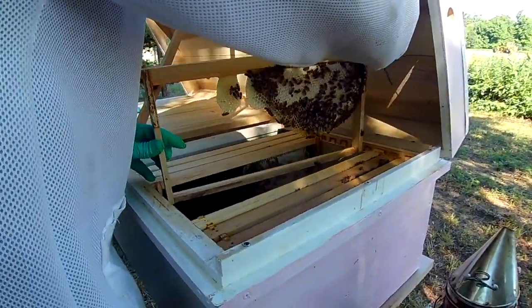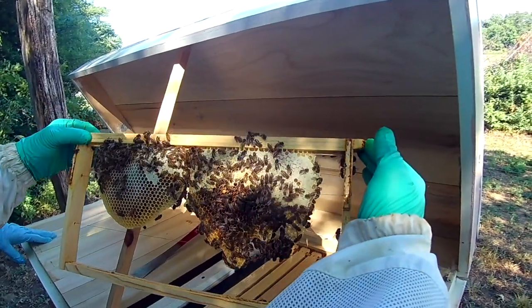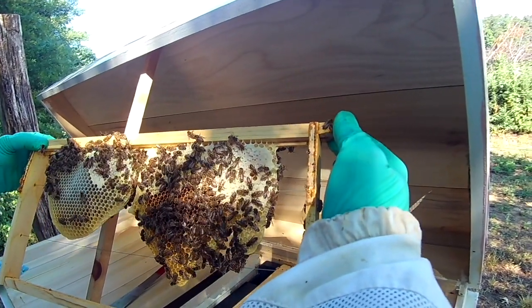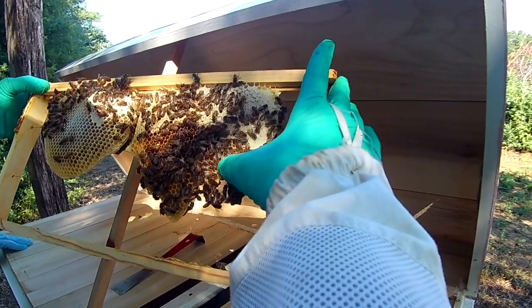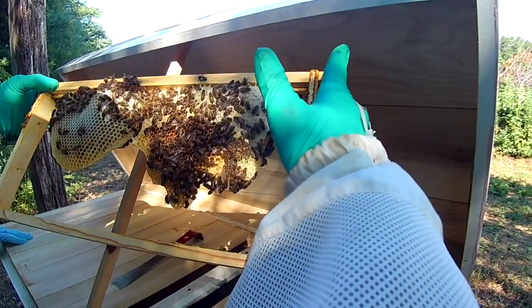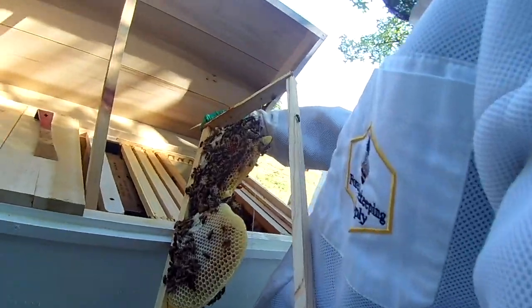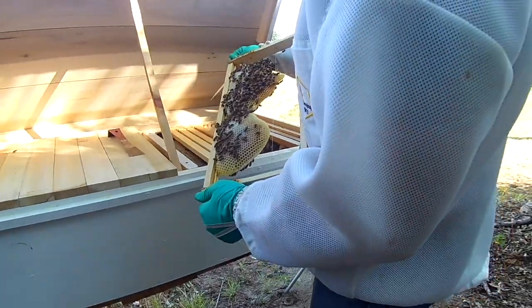You leave them — the queen is going to be big, she's going to be bigger. I'm not seeing any brood yet though. What's that? The brood, yeah. There's a queen cup — there's a couple of queen cups. So in there they'll make a new queen. Those would be considered swarm cells.